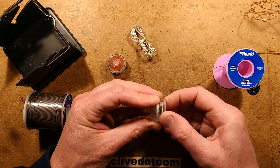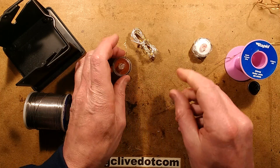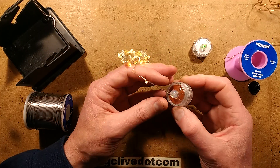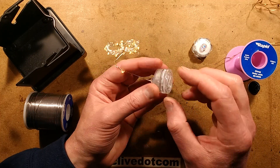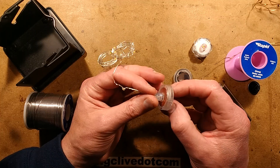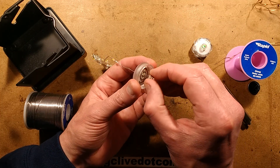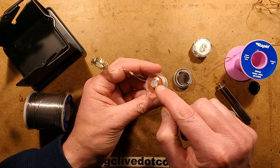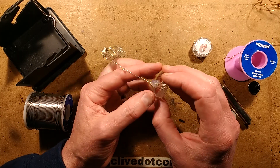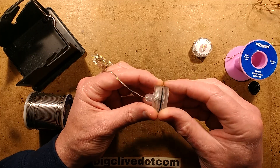They've taken this standard housing, which is properly watertight — it's got an O-ring and it really does seal tightly. What they've done is drill a hole in the end, stick some copper wire LEDs through, and solder them onto the circuit board inside. Then they've held the circuit board out a little bit, put some hot melt glue in, and pushed it in so that it seals. You can see a slight thread has come out with the wires, but it's made it completely watertight.